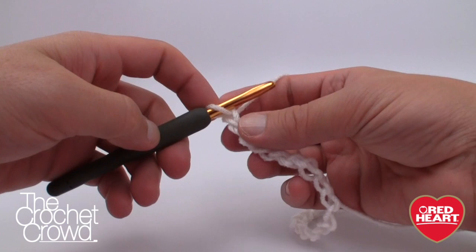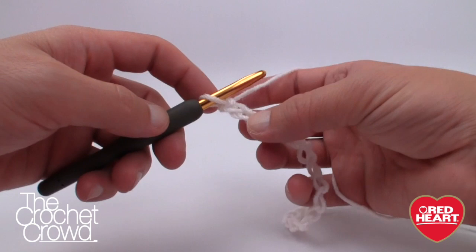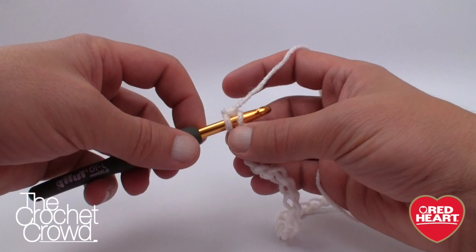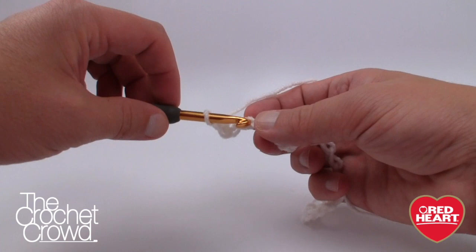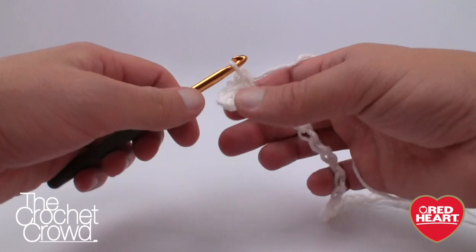Now with our chain of 27 ready, we're going to single crochet starting at the second chain from the hook. I recommend turning the chain upside down and going into the back loop only — this will give you a perfect edging along the bottom of the baby sweater. Single crochet yourself all the way across. Once you do the first one, the second is right there ready to go.